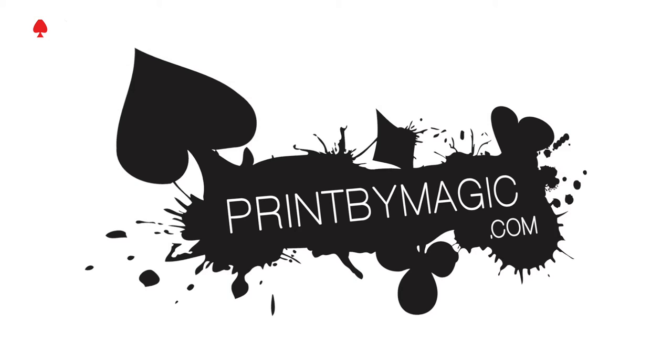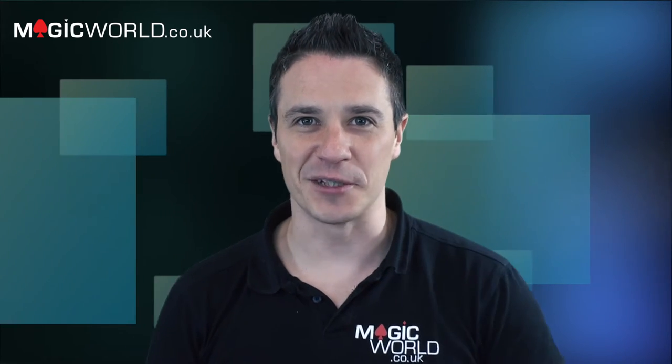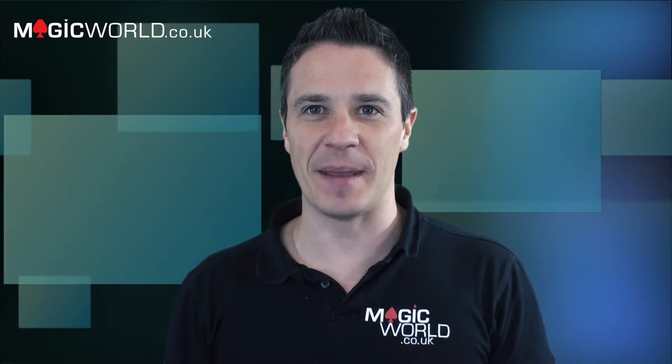This week's show is sponsored by printbymagic.com — we print directly to your bicycle playing cards. Hello and welcome to the Magic World Review Show, week 33, or maybe 34, who knows, but it's great to be back.